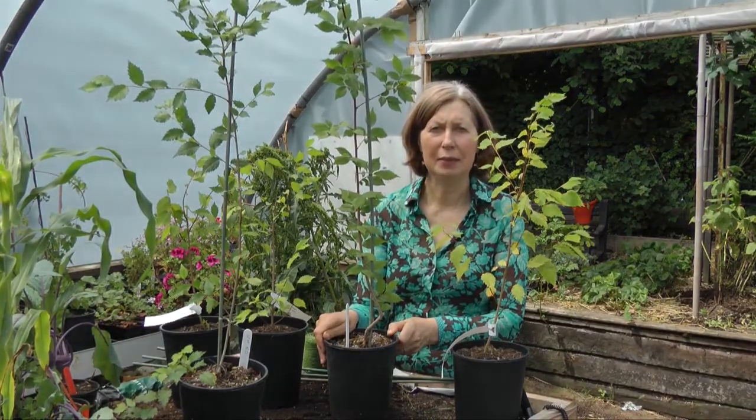So just a very light pruning is required, and a bit of extra staking, just to get them ready for this.